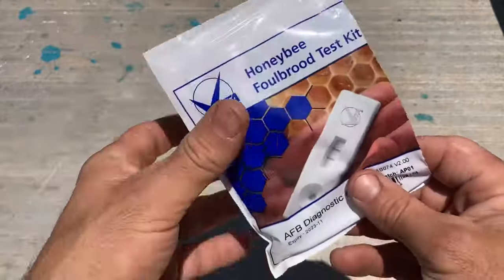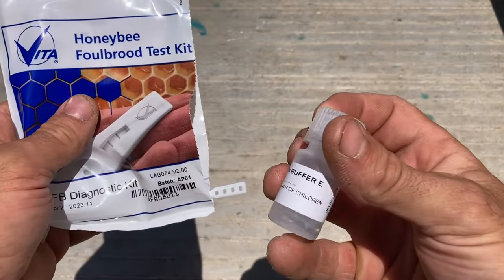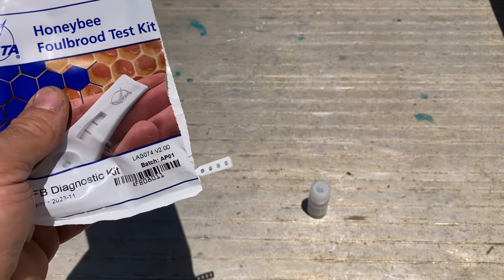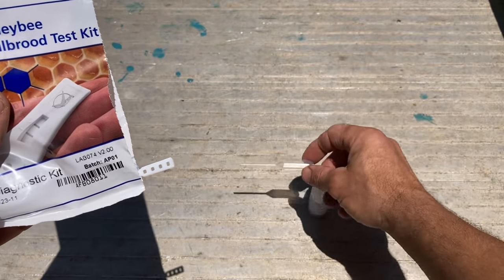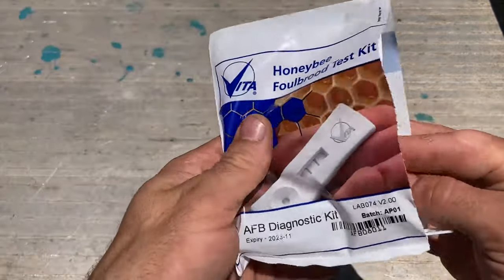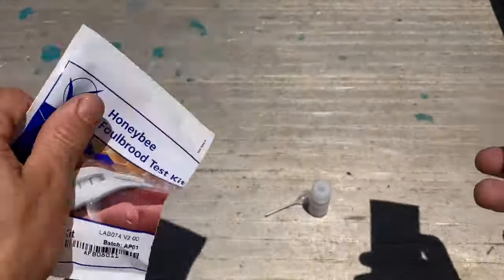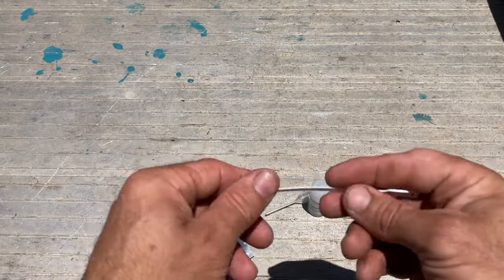We've all seen these sort of things before. There's a little bottle with clear liquid in it - I'll show you this in a second. I'm just showing you the different parts: there's an eyedropper, an instruction sheet, the test strip in a sealed packet, and a little spatula.